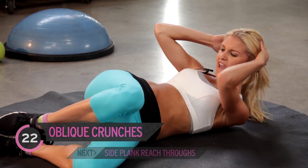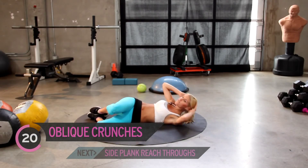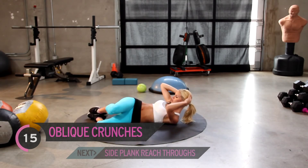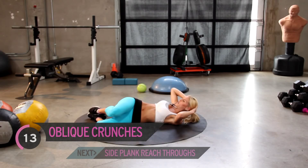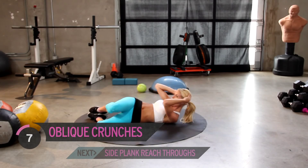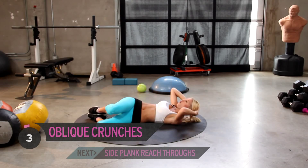Come on guys, really give it everything you've got. You've only got five minutes, so you've got to really put in the effort to make it worthwhile. That's it — squeeze. Excellent job everyone. Now remember, we've got to switch it onto the other side. In five, four, three, two, one.